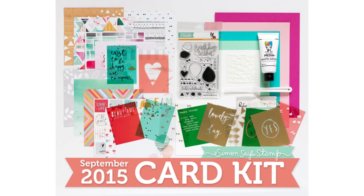Hi, it's Vicky here and today I will be showcasing the September card kit by Simon Says Stamp.